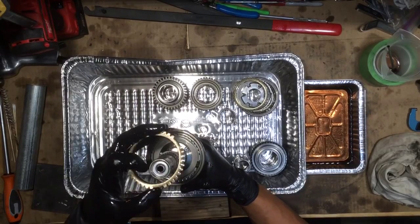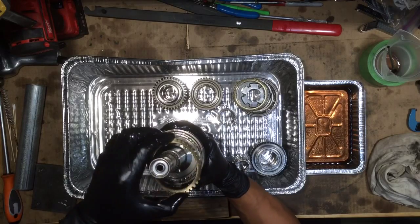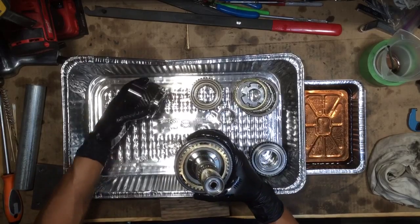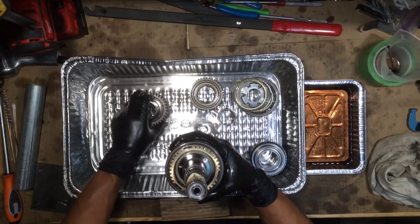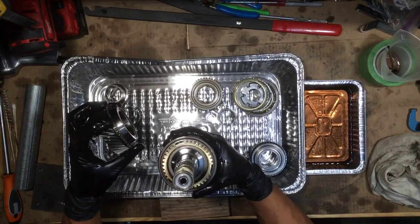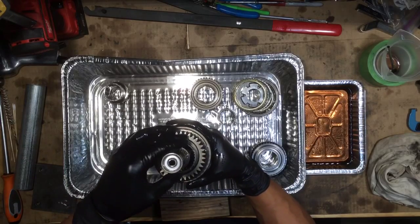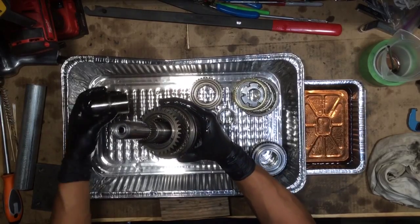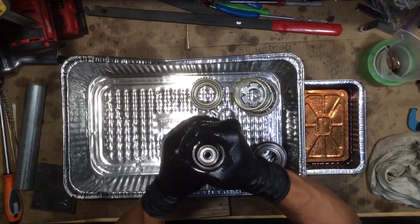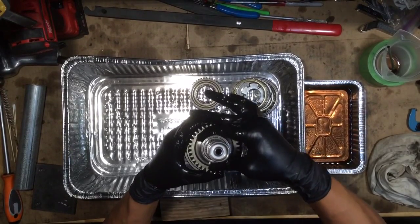Now we're going to put the other synchro ring on. These protrusions have to go into the slits of the hub. We're going to put fifth gear on there — there's fifth gear right here. You've got to put these synchro adapters on, then I'm going to drop the needle bearing, and then put the distance collar on. You've got to put these things on straight, otherwise they won't go on. They're just such a nice tight fit.